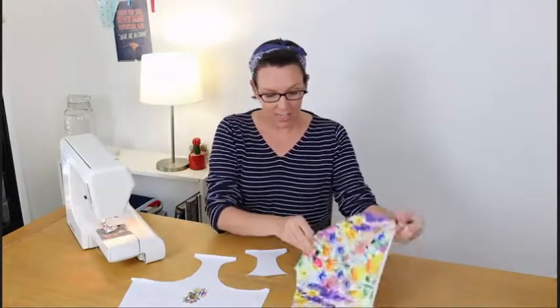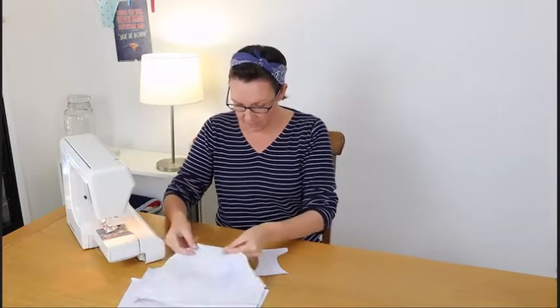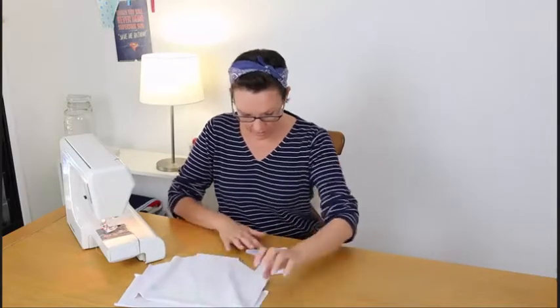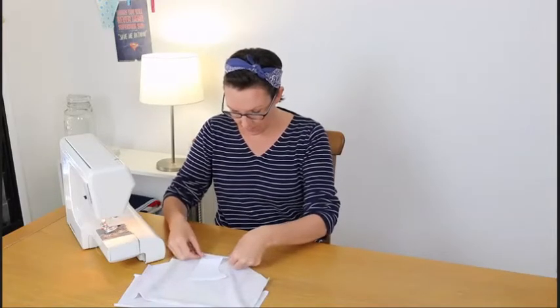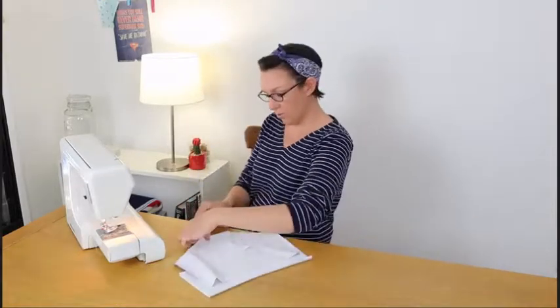To sew our pants, we're going to start with the crotch seam. So you take your back pants piece, place it right sides facing with your front pants piece and line up the crotch seam. And then you take your little gusset piece with the right side of the gusset facing the wrong side of the back pattern piece. Line up the crotch seam and then sew those all together.